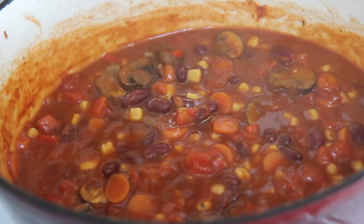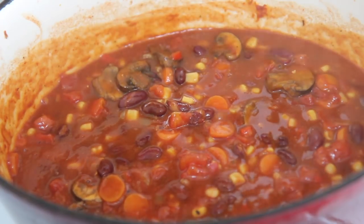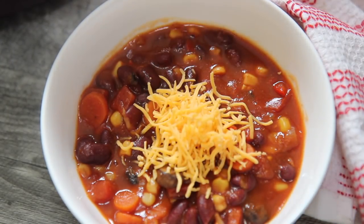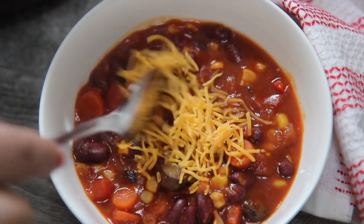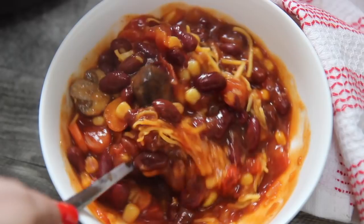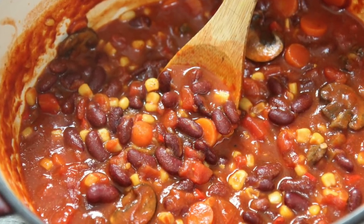Super easy and, believe it or not, it was amazing. It was very filling — you honestly don't even realize that the meat is missing. I of course served this with some cheddar cheese and sour cream. New Year, but same me. If you like a rich, chunky chili, then this recipe is for you. Definitely give this a try. Let me know if you do, and I want to thank you guys so much for watching.